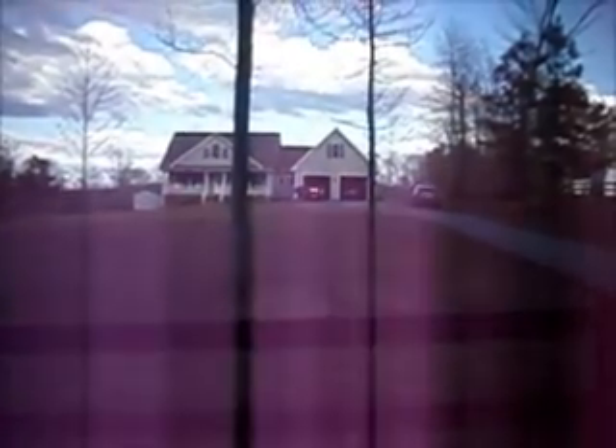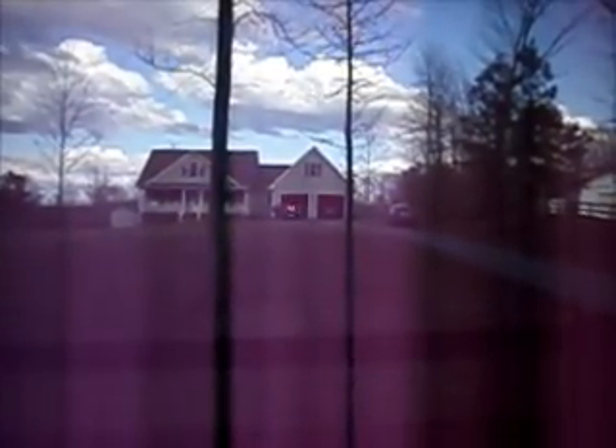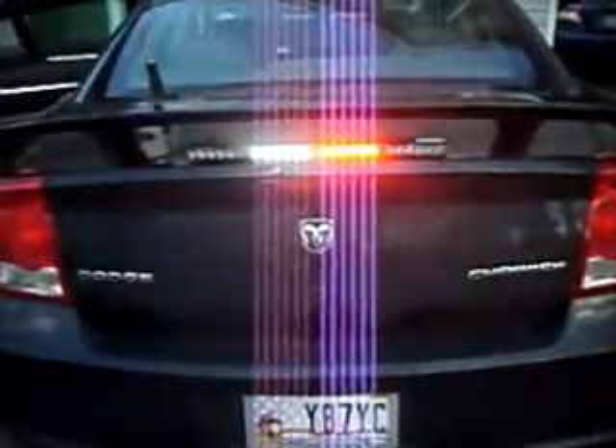The camera really doesn't do it any justice — in person I can see it just fine. So here you just had a look at the Cobra 400 from Phoenix. In the sunlight, I would do a nighttime video and a pattern video covering all the flash patterns. Thanks for watching.